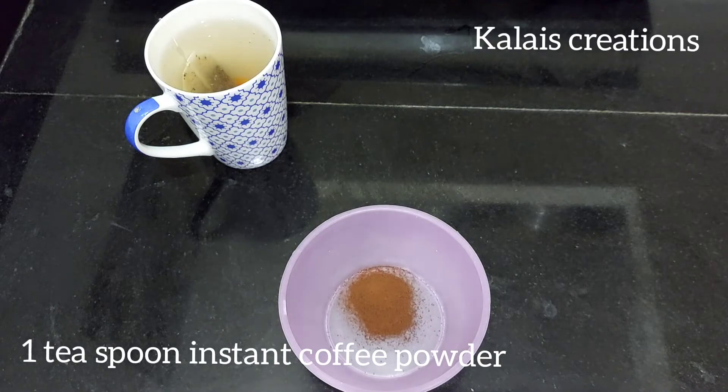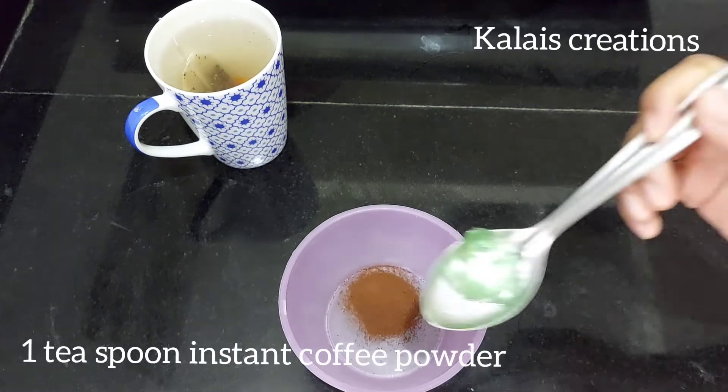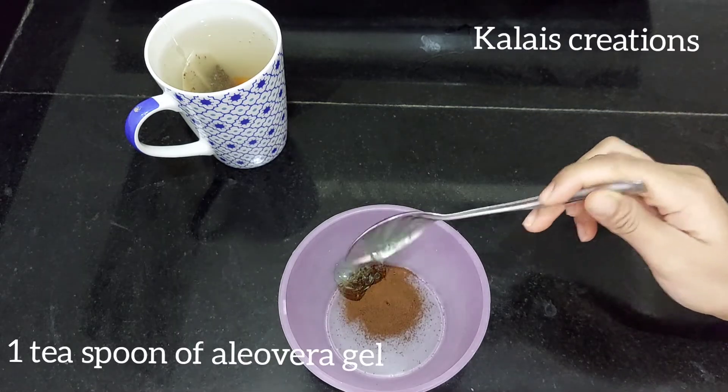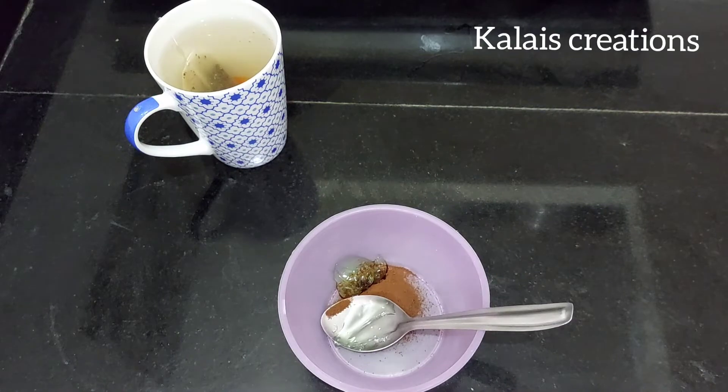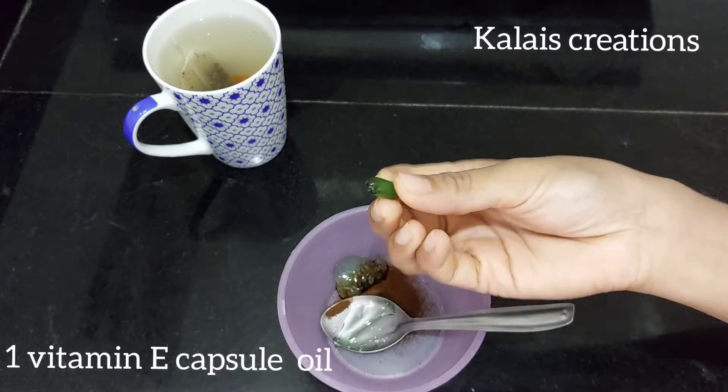This pack has 3 ingredients. First, we will add instant coffee powder. It will be easier to use instant coffee powder.